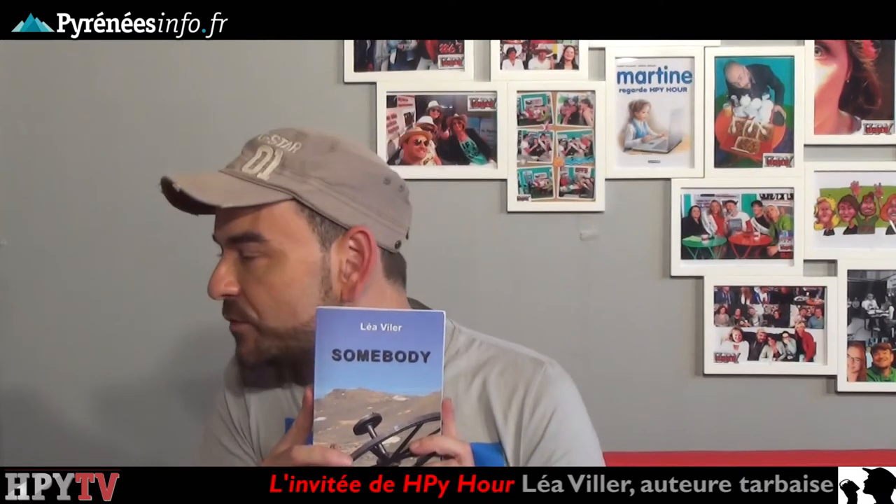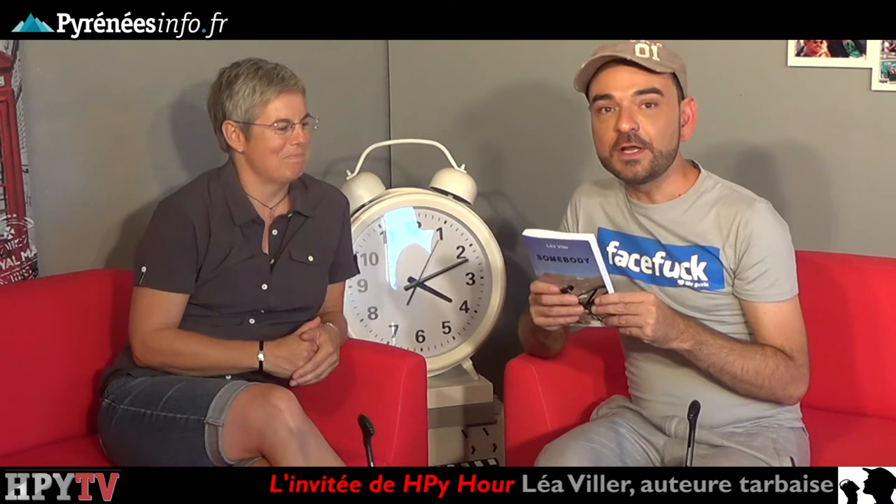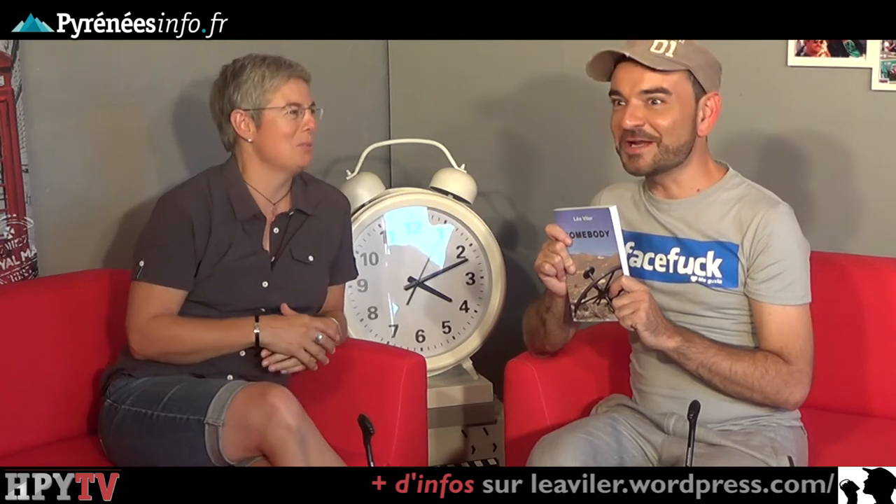Si vous voulez vous procurer Somebody, où pouvez-vous le faire ? Ils sont en vente sur Amazon. Il y a la version papier mais aussi une version numérique, donc on a complètement le choix entre les deux. Page Facebook de Léa Villers également que vous pouvez retrouver — ça s'affiche sur votre écran. Et puis bien sûr sur la page de l'émission, nous mettons souvent les liens pour vous procurer les ouvrages. Petite nouveauté : j'ai un blog maintenant. Vous pouvez taper Léa Villar sur un moteur de recherche et vous trouverez mon blog. On peut mettre le lien également. Vous aurez mon actualité, mais aussi des chroniques sur des livres que j'ai aimés, des films, des musiques.